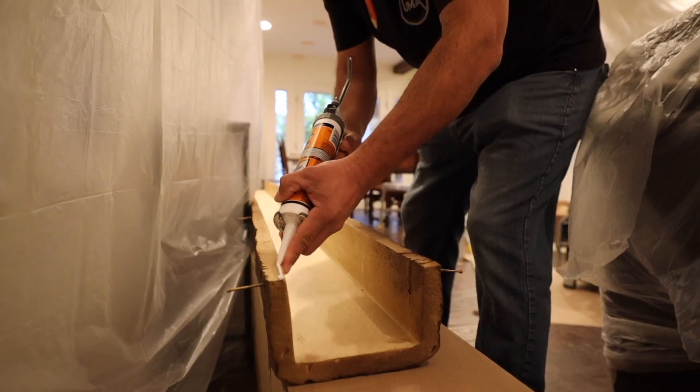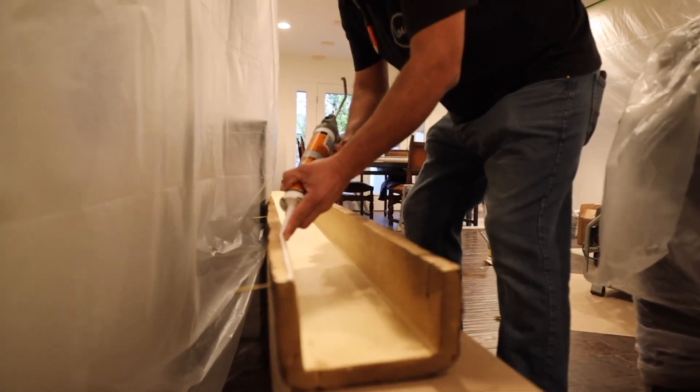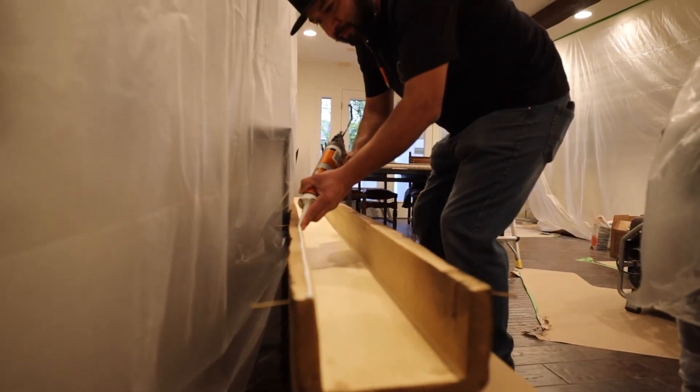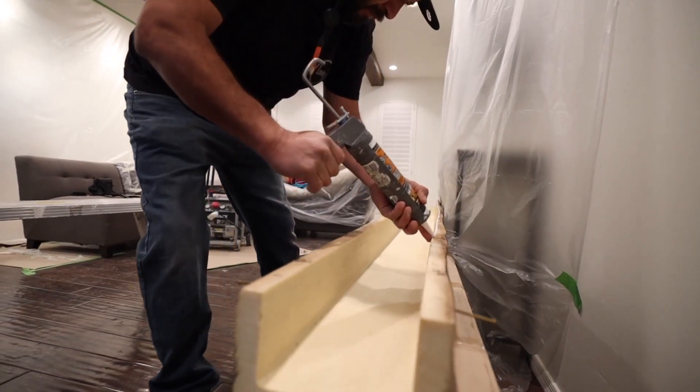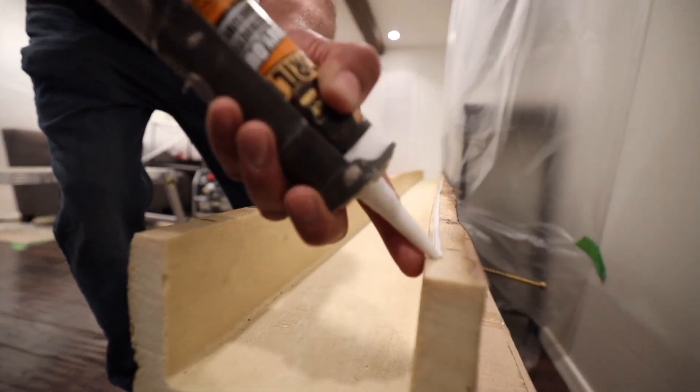Step number five: add liquid nails. Take some liquid nails and add it along the entire edge of the faux beam — you'll want to do this on each side — because even though you're going to be screwing it into the blocks of wood, the liquid nails really helps to give it that extra security you want when adding faux beams to your ceiling.